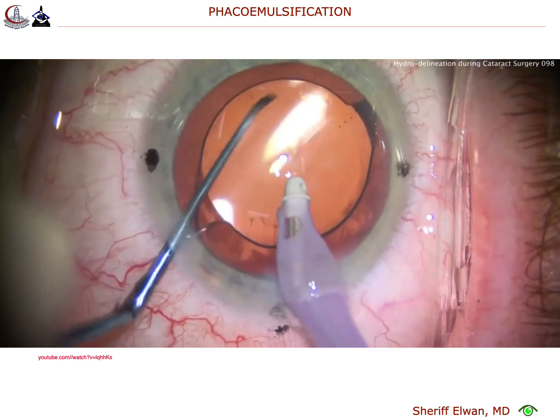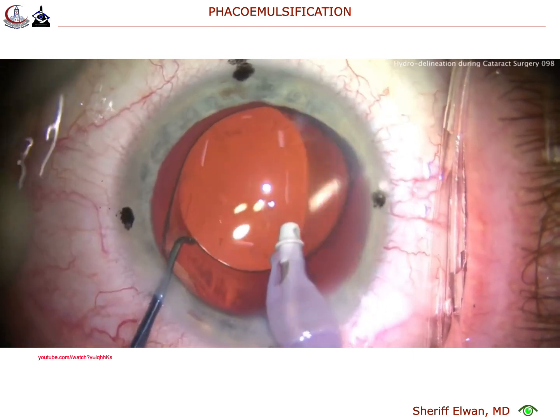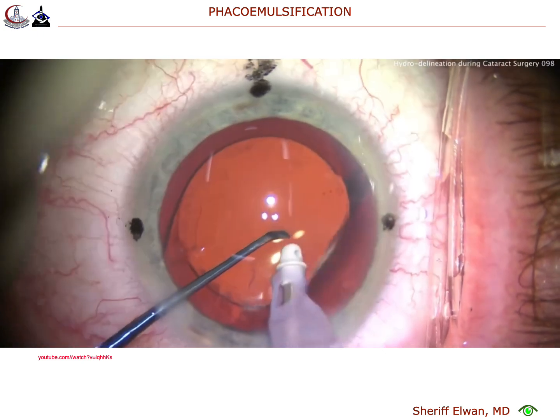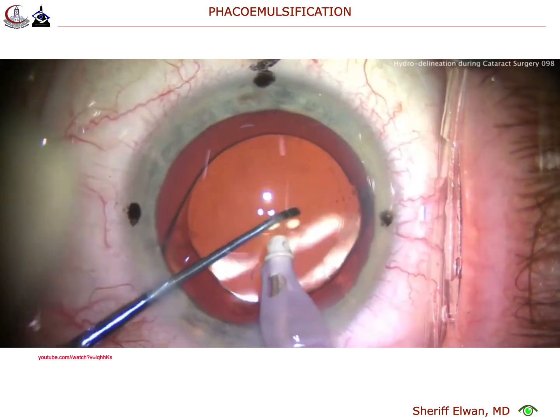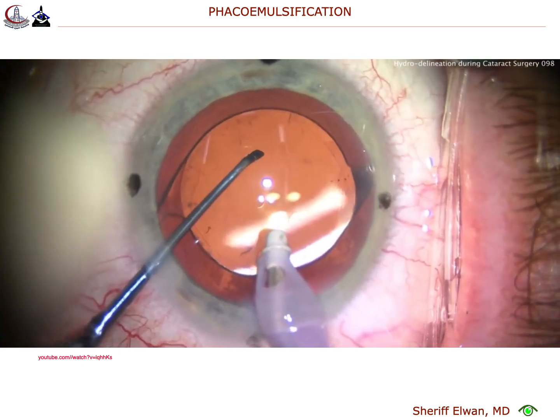I'm going to rotate the lens here using the chopper. The I/A probe is just used for infusion at this point. And we line up the lines of the toric lens with the marks on the cornea. Nice and gentle rotation there, keeping the optic well centered underneath the rhexis edge. And that looks great.